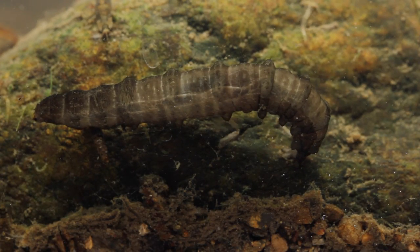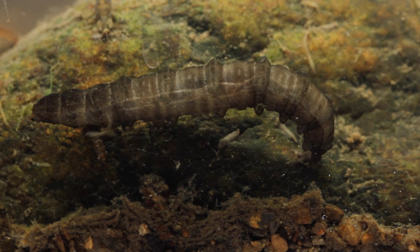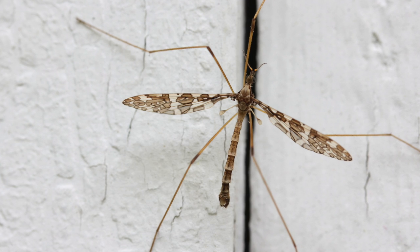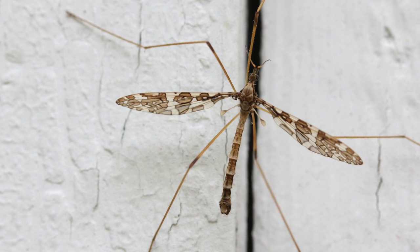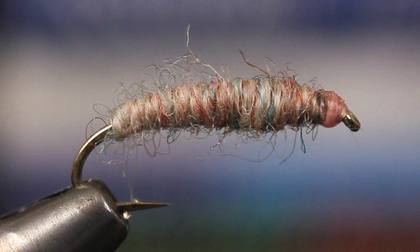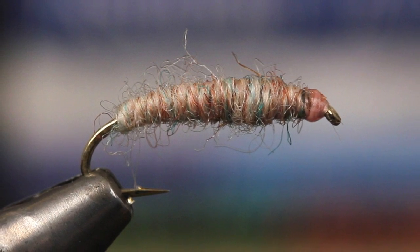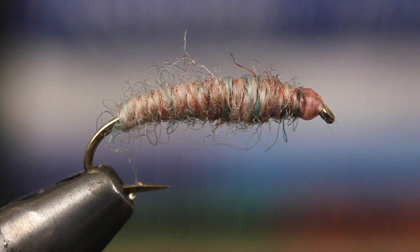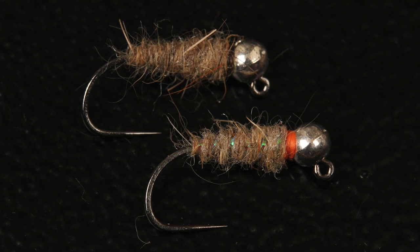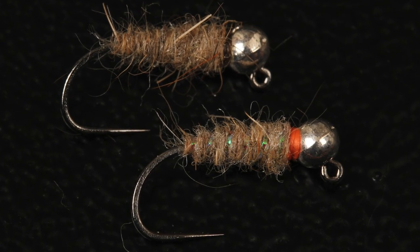For a long time, I thought crane fly larvae were just slow-moving, docile creatures that would eventually hatch to become the large flying insects some people think are giant mosquitoes. I've been tying and fishing patterns for years, intended to simply drift along the bottom and resemble the crane fly in its larval state. It's hard to go wrong with a waltz worm or a sexy waltz tied on a size 12 or 14 barbless jig hook.